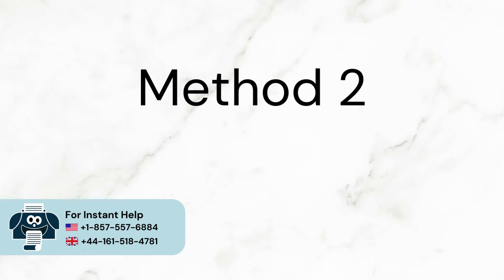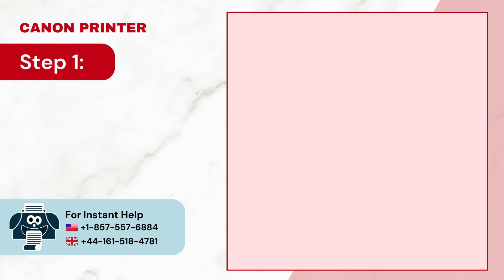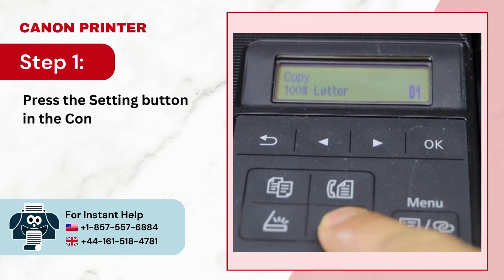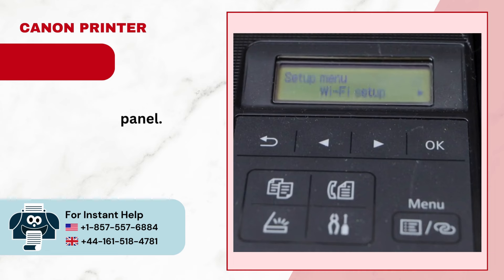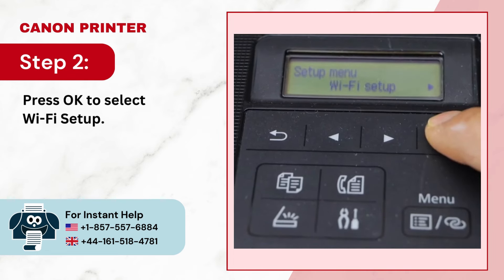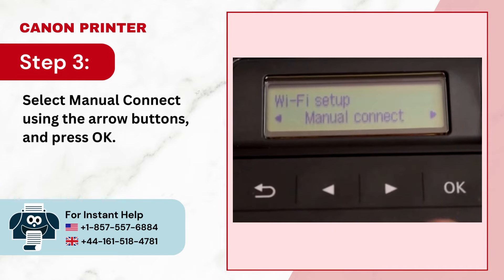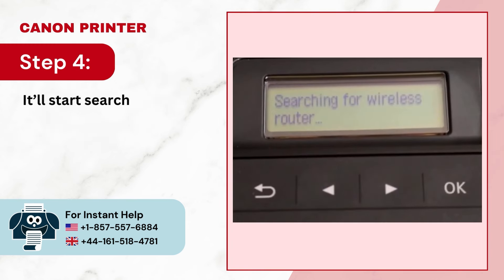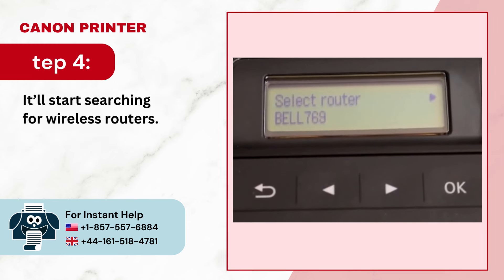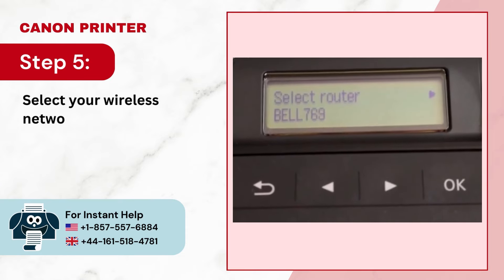Method 2: Manual Connect Setup. Step 1: Press the Settings button in the control panel. Step 2: Press OK to select Wi-Fi Setup. Step 3: Select Manual Connect using the arrow buttons and press OK. Step 4: It'll start searching for wireless routers. Step 5: Select your wireless network and press OK.